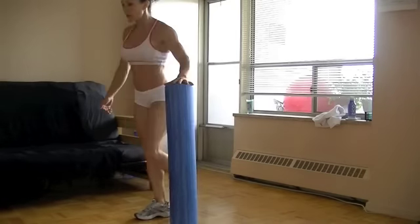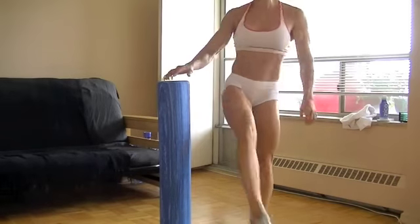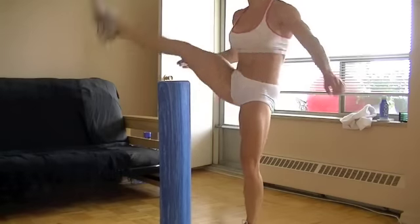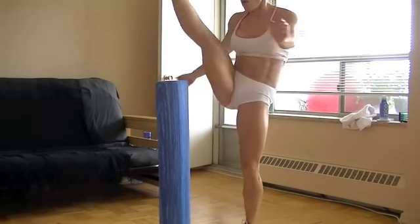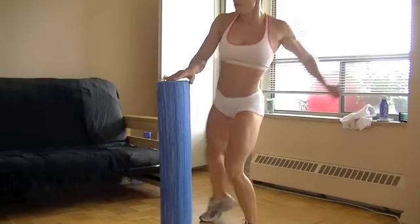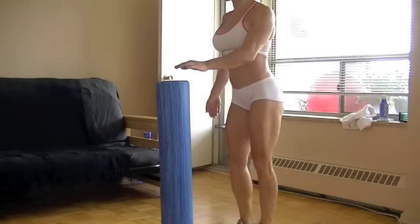A couple more here and one more. Now kick over and back in, kick over and back in. Now knee in and kick over, back over, knee in. You're performing a kick-over sequence: kick over, back over, knee in — repeating the pattern on both sides.